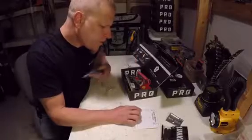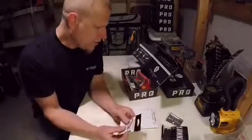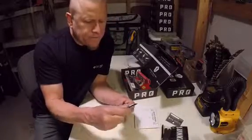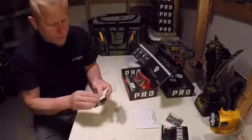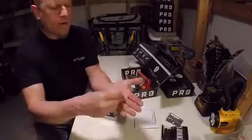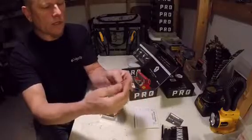Got the Diachi offset wide gap worm hook, extra strong. Opening these up — everybody knows what a hook looks like. They're pretty strong looking, good quality.